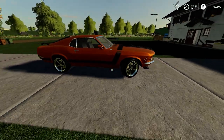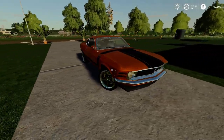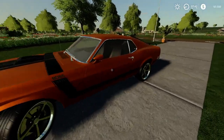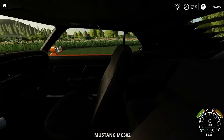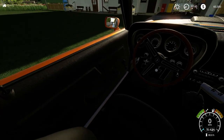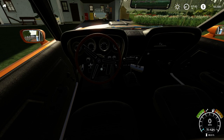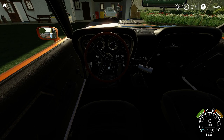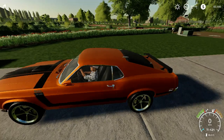I'm going to put the download link in the description if you want it for yourself. Kudos to the guy who made the model — it looks beautiful. If we jump inside, it's very nicely done inside as well. I must say it's almost like the real thing. I'm just going to get it started and you can immediately hear the sound — a very nice V8 motor running.